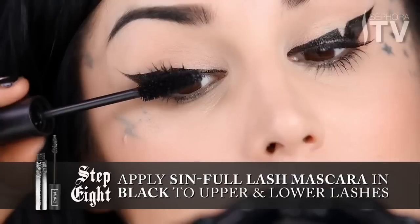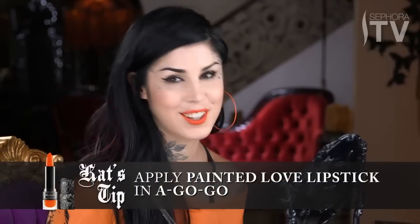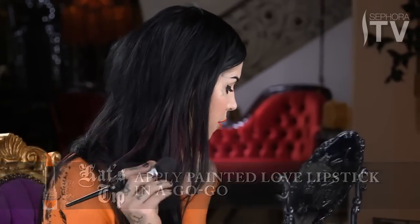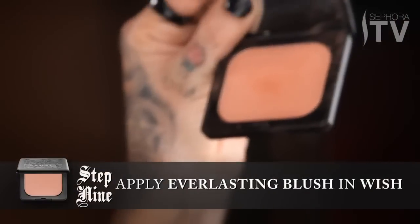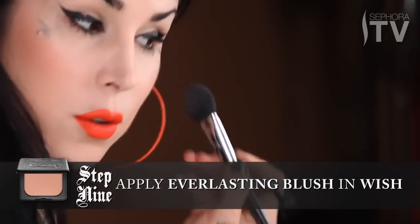To finish up this look, I'm going to use a little bit of mascara on both top and bottom lashes. For this specific look, I chose to use a go-go orange — it's my favorite neon orange. And for my cheeks, I'm going to be using just a dab of Wish, which is more of a peachy blush color. This is the complete look. Hopefully you guys enjoyed watching this tutorial and hopefully you actually try to do it yourselves too, because I would love to see what you guys come up with.